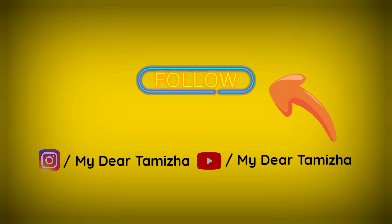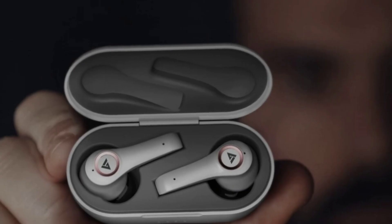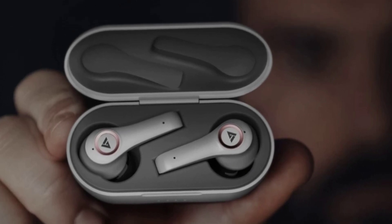If you want to watch our channel for the first time, subscribe and let's get into the video. The Boult Audio Airbass X50 has a dynamic driver, and that's why it features Boom X technology for rich sound.